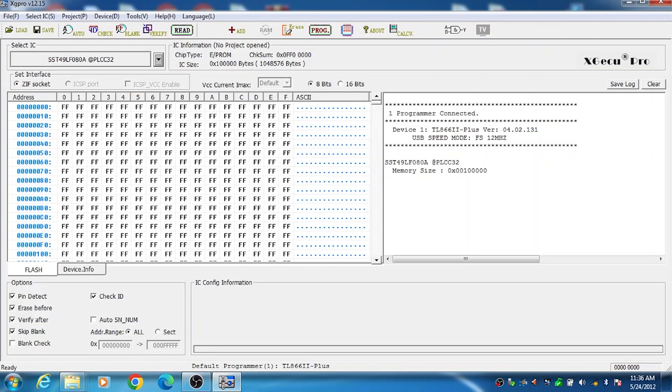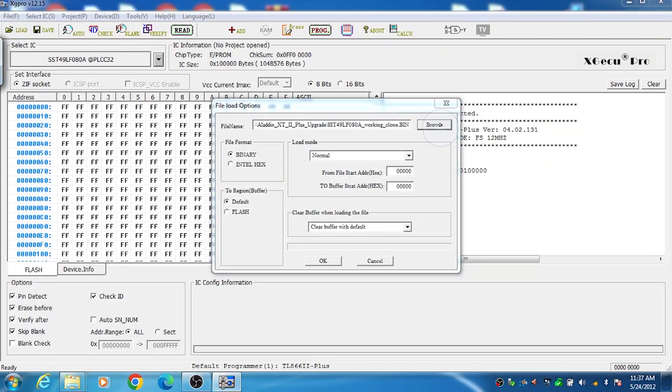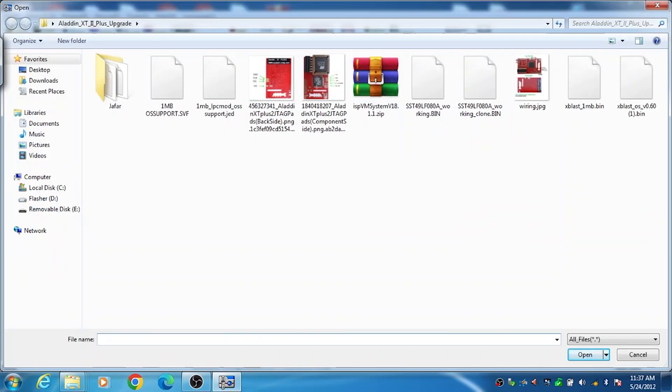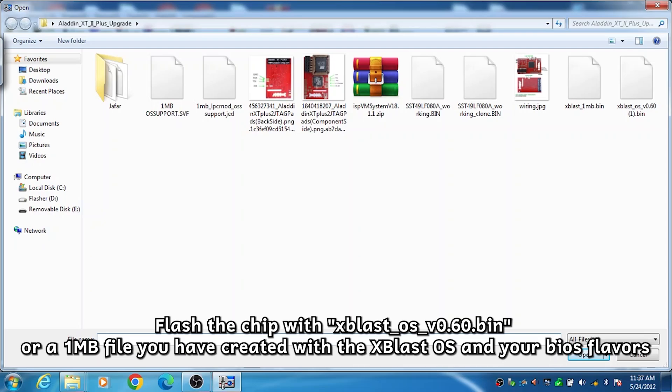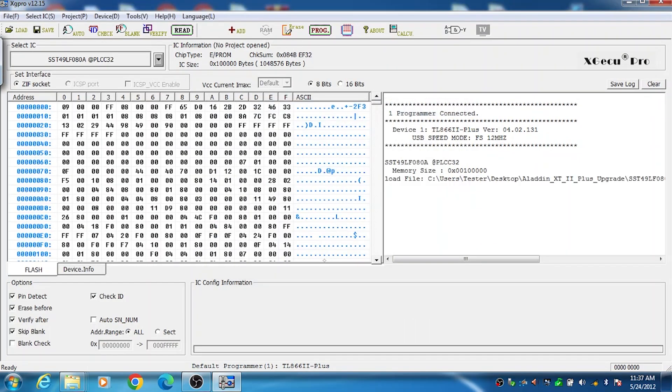This chip only goes in one way. First thing you'll want to do is select the IC, which is the SST49LF080A. We'll load up our file to program — in your case you may be using the XBlast OS bin file — and we'll program this.